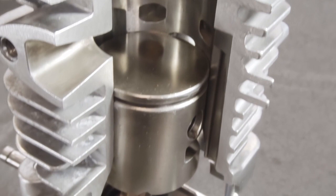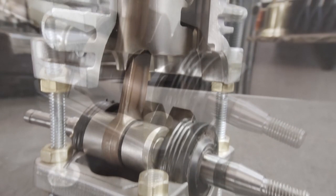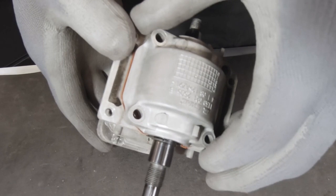A two-stroke engine must have compression above and below the piston rings. We all know about taking engine compression readings from the spark plug hole, but a lot of us seem to forget that on a two-stroke engine we must have a sealed bottom end that will hold both compression and vacuum — otherwise this engine will not run properly.